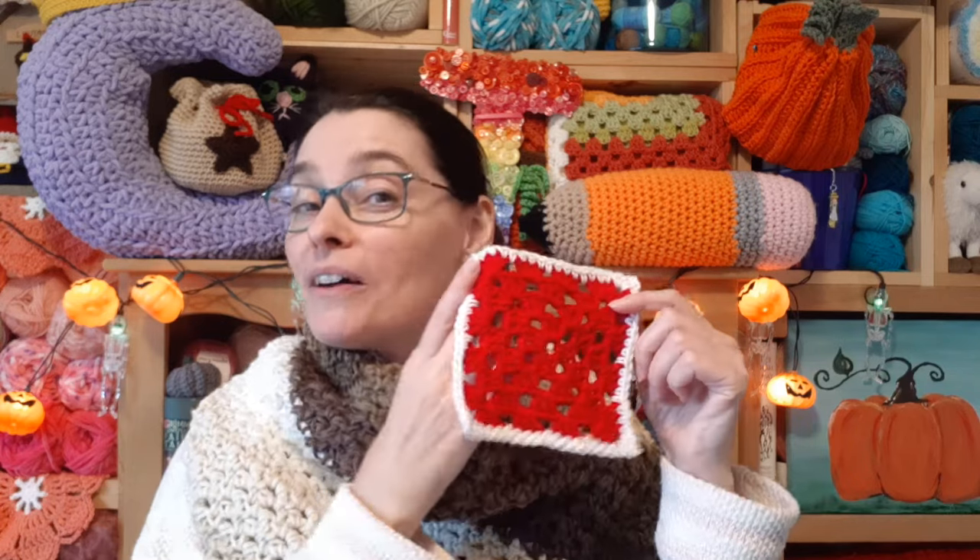Without further ado, let's grab our hooks, grab our yarn, grab our granny squares. We'll head on over to the craft table and we will add a row of single crochet to a granny square together.